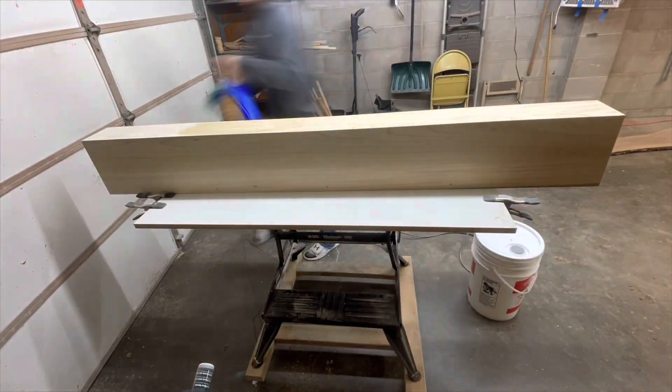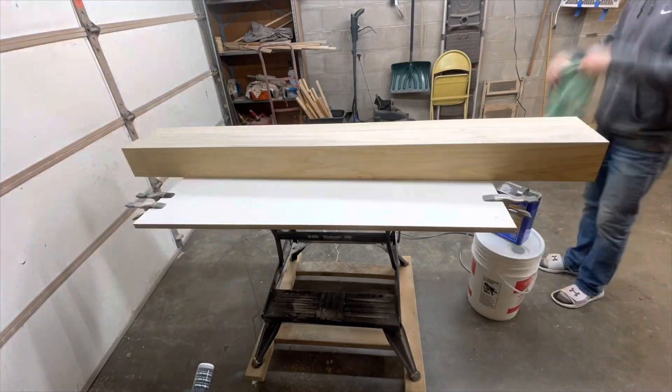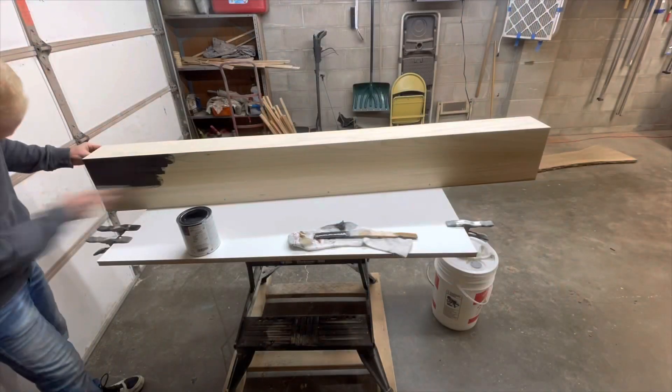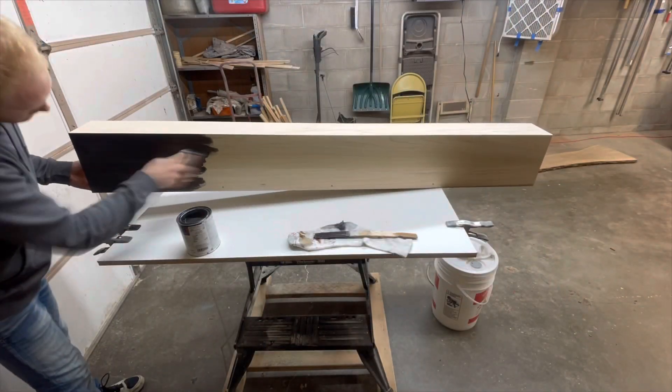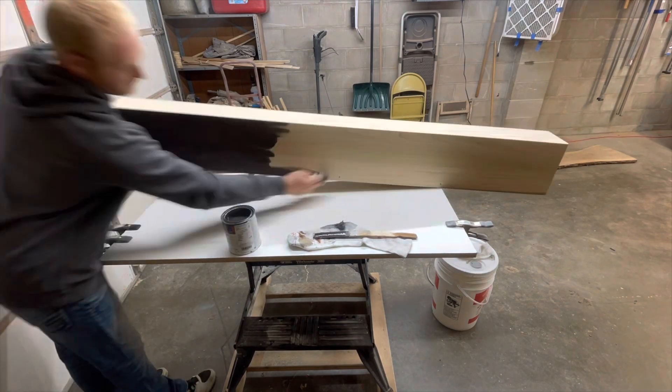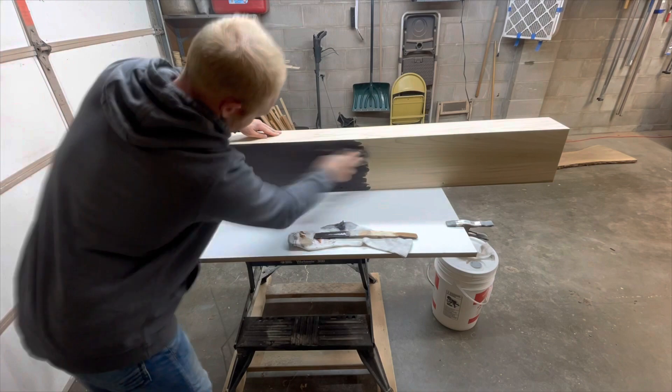Before staining, I cleaned off the project with mineral spirits and when that was dry, I stained the mantel a dark gray-brown color to match the stair railing that I installed. With two coats of stain applied and dried, I brushed on three coats of water-based poly and then installed the mantel.